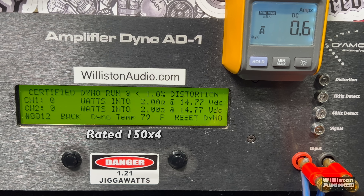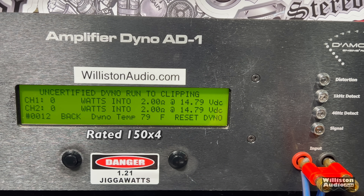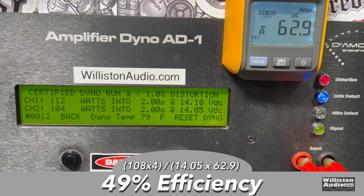At 2 ohms, it's rated 150 by 4. We get 112 and 104 right at 14 volts on the certified test — not quite 150 watts. The uncertified test takes us up to clipping with pretty close results: 114 and 104. On the dynamic burst test, can we get the rated 150 watts? We're getting close — 155 and 155! So yes, it did meet its rated power dynamically. Efficiency dropped to 49% at 2 ohms.